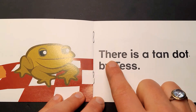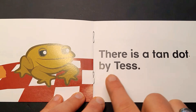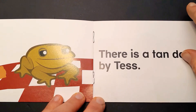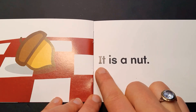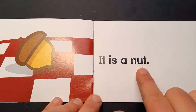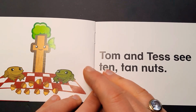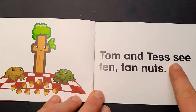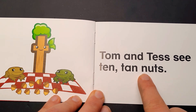There is a tan dot by Tess. It is a nut. Tom and Tess see ten tan nuts.